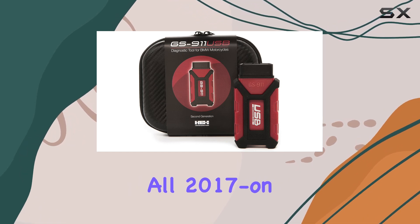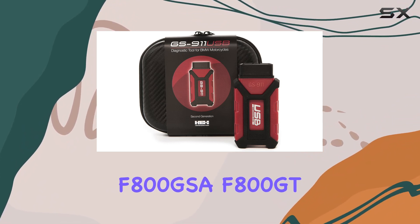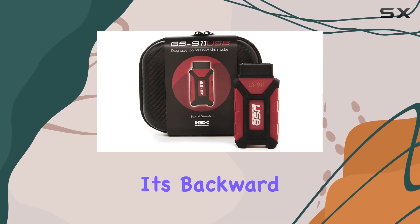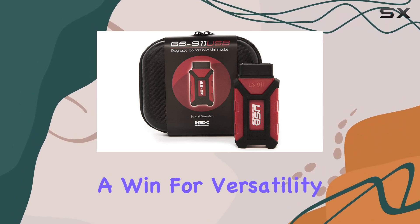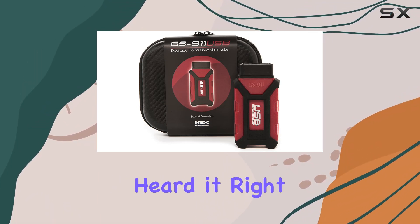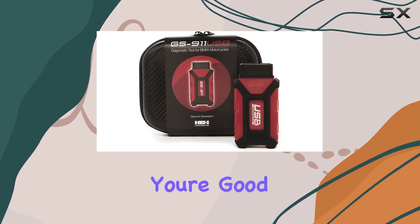First things first — compatibility. This USB model plays nice with all 2017-on BMW motorcycles and 2016-plus F800 GS, F800 GSA, and F800 GT equipped with the OBD2 connector. Plus, with an additional OBD2 adapter cable, it's backward compatible with earlier BMW models featuring the round 10-pin diagnostic connectors — a win for versatility. But there's a catch: it's strictly a Windows affair. No mobile devices or Apple computers — Windows PC only.